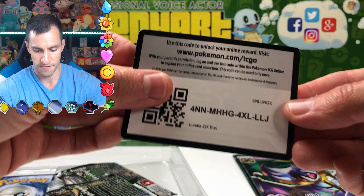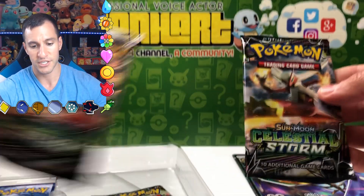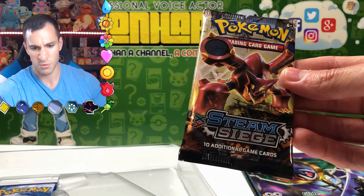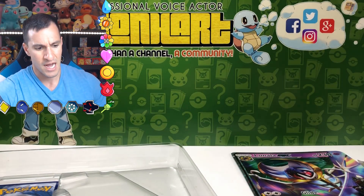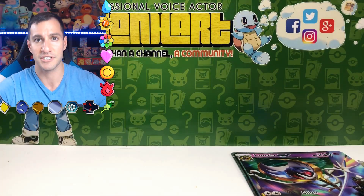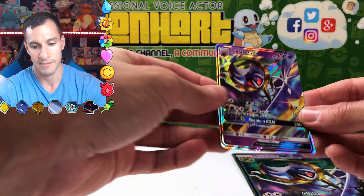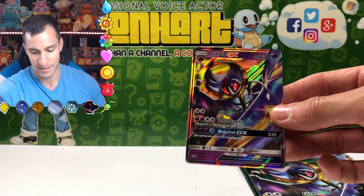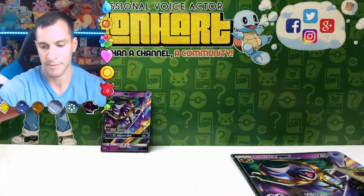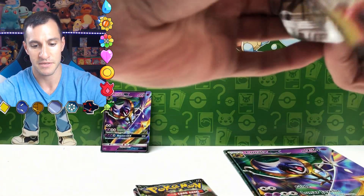Here is the code for everybody — free codes. Follow my Instagram at leanheart54 if you want more. So we got two Celestial Storm, which is very nice, and a Forbidden Light. Instead of this Steam Siege, which is not even Sun and Moon — I think that's an absolute waste. I would much rather have had any other Sun and Moon pack, like even a Burning Shadows pack, because I'm still trying to pull that Charizard GX card. But there it is — Lunala GX, that is the promo card. Let's get started with this first box going with Steam Siege.